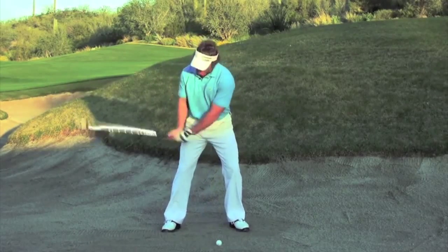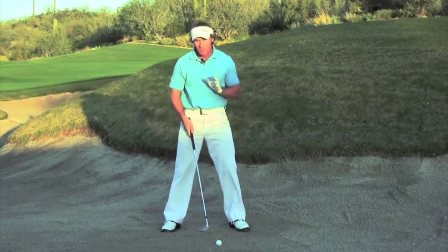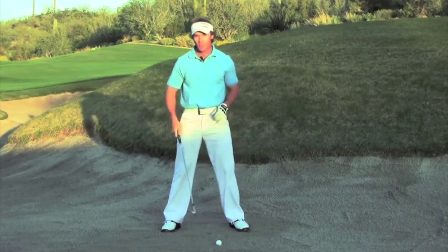If I create a narrower swing arc, what I'm going to get is more of a downward strike that allows me to strike more consistently just a little bit behind the ball.